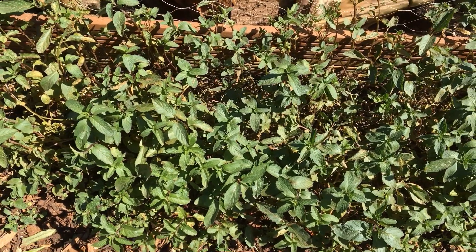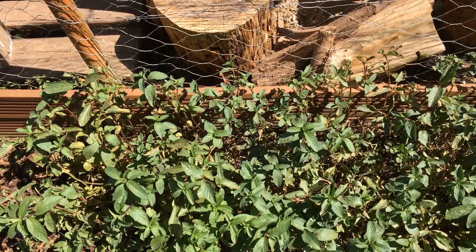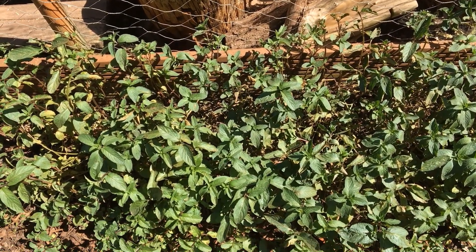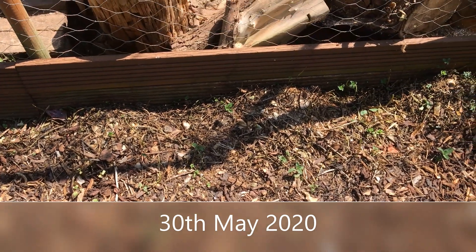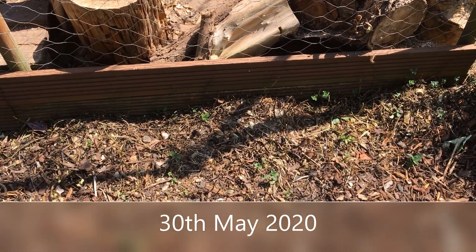So I'm going to be drastic. The way you're supposed to deal with it is chop it off to the ground and let it come back up again. So here I go. And here is where my gorgeous, huge, beautiful peppermint was.